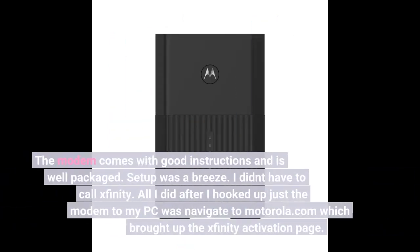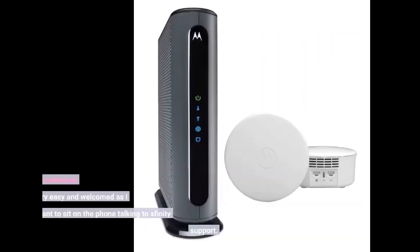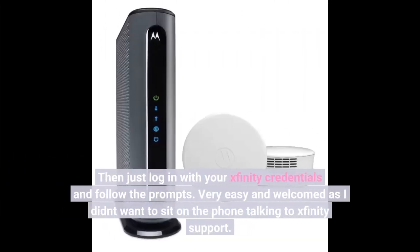The modem comes with good instructions and is well packaged. Setup was a breeze — I didn't have to call Xfinity. All I did was hook up the modem to my PC and navigate to motorola.com, which brought up the Xfinity activation page. Then just log in with your Xfinity credentials and follow the prompts. Very easy, and I didn't want to sit on the phone with Xfinity support.